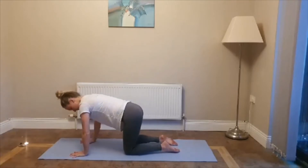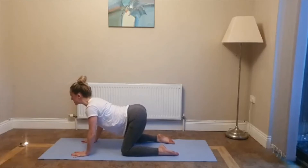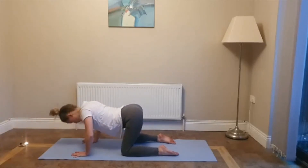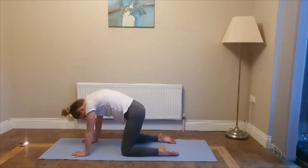Spread your fingers wide. Shoulders over wrists, knees out into the hips. We're going to start with cat-cow. Inhale, drop your belly, look forward. Exhale, round your back, chin to chest. And again — inhale, drop your belly, look forward. Exhale, round your back, chin to chest. Keep moving — inhale, drop your belly, look forward. Exhale, round your back, chin to chest.